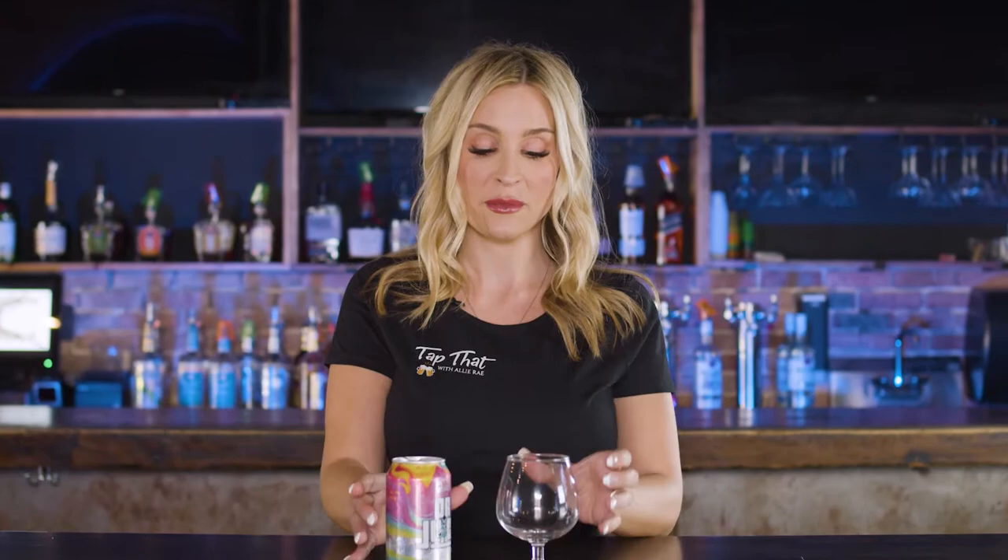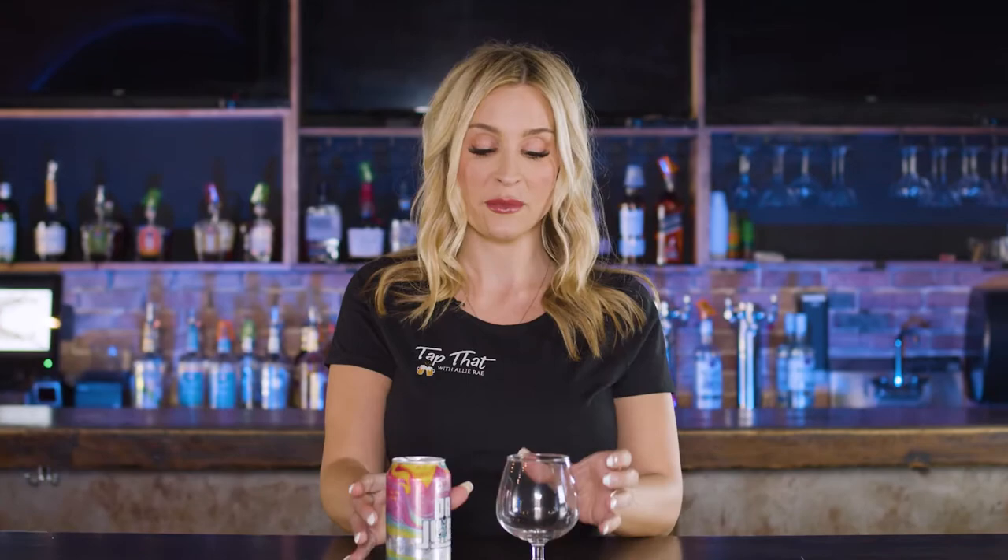Now, I did spend some time learning how to do an appropriate pour, and I had it all wrong. I thought you're supposed to tilt the glass — no. Real reviewers just dump it in, so that's what we're going to do. Correct me if I'm wrong in the comments, I can take it. I promise. So this is already beautiful. I'm used to being in the bar just chugging them back going, oh, that was good.